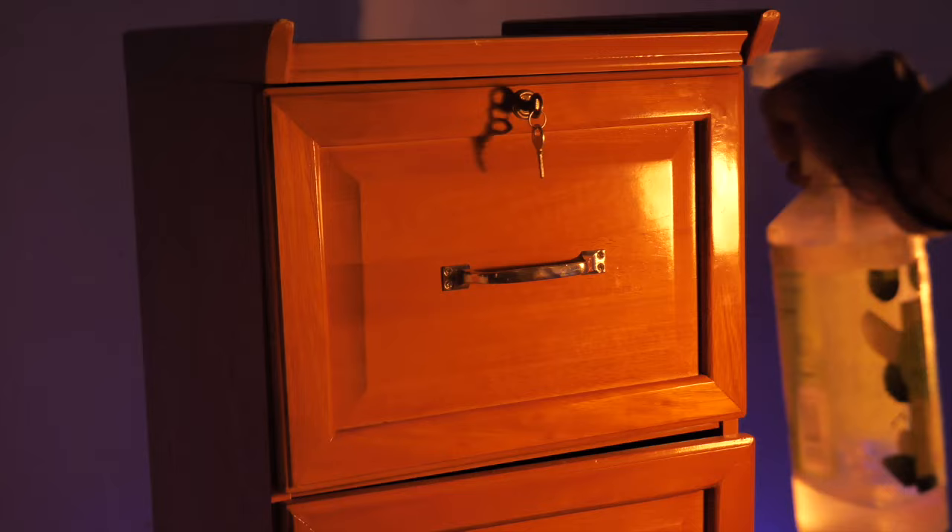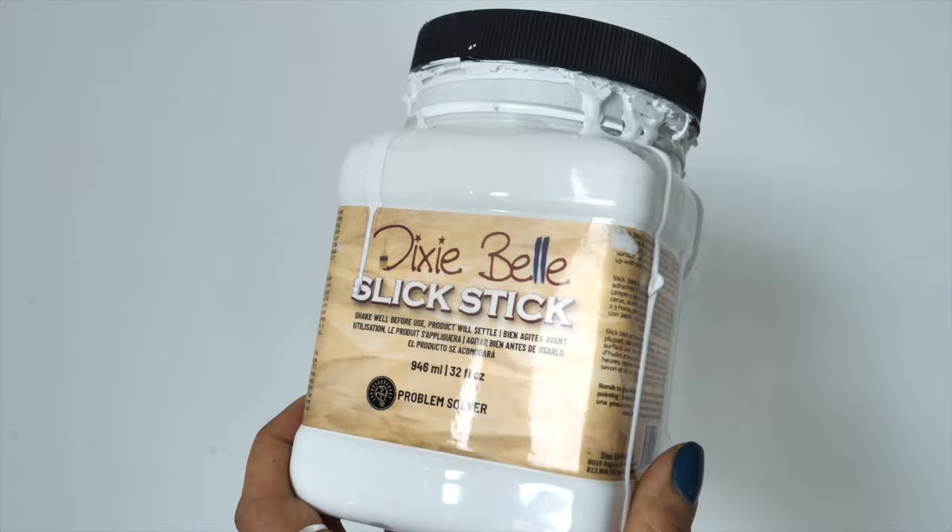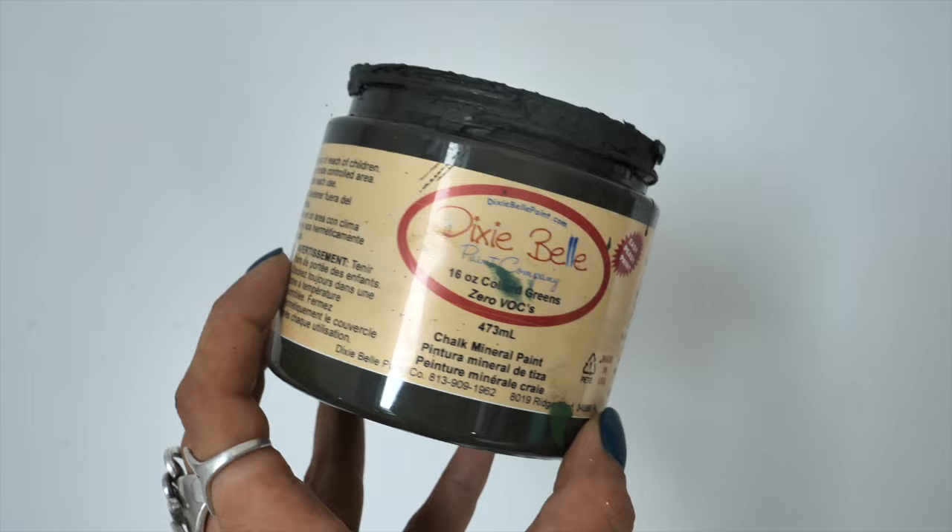I started prepping this cabinet by cleaning it with White Lightening Dixie Belle Furniture Cleaner. After scrubbing all the dirt I rinsed the piece twice with water to make sure there are no more residues. Once the piece had dried I applied two coats of adhesion primer Slick Stick and then waited 24 hours for it to cure prior to painting.